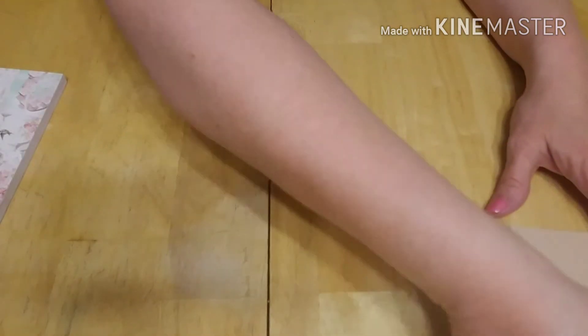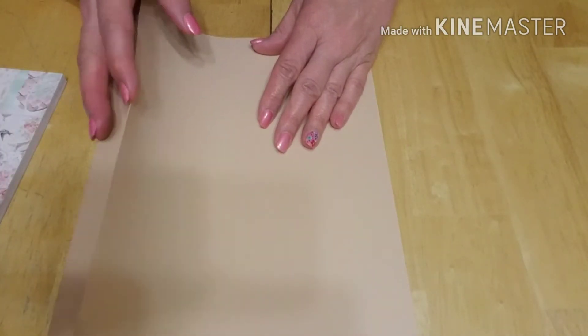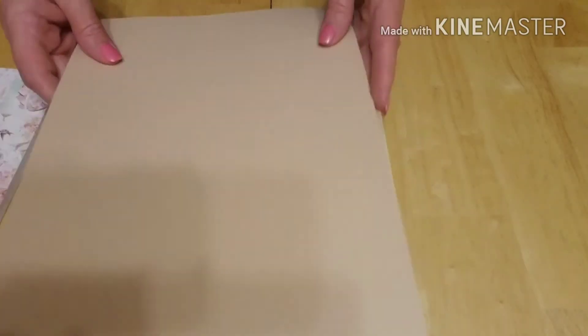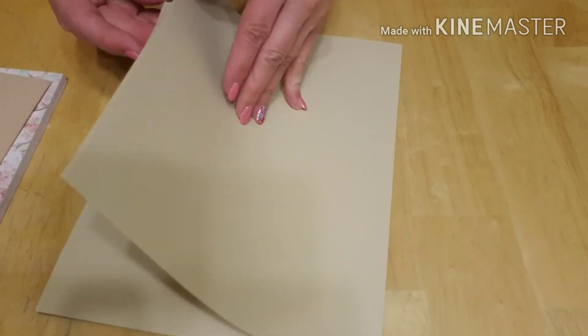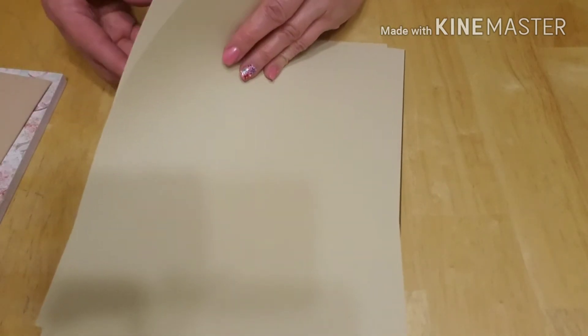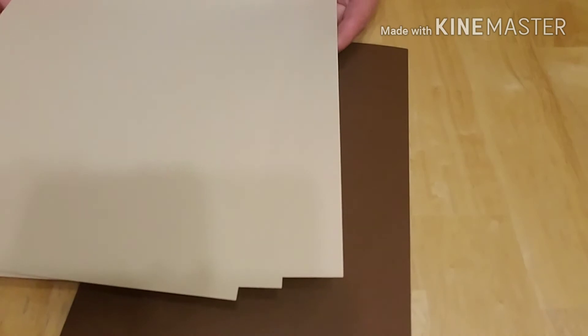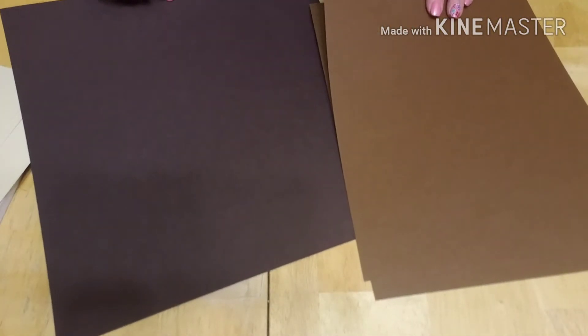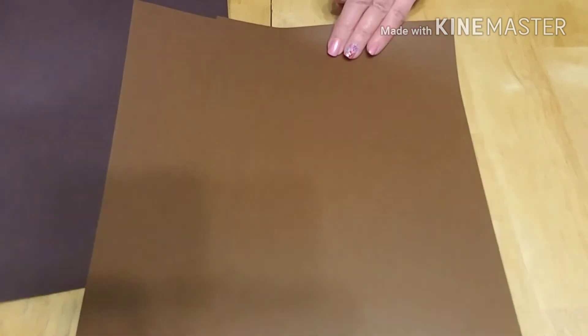Then I actually went to Hobby Lobby because I wanted to do some cut outs with some dolls and I needed some flesh tone paper. So I picked up three of this tone at 49 cents a piece, and they were 50% off. Then I picked up two of another tone. And then I picked up some hair tone colors — two of the darker browns and two lighter browns for some hair. I already had some black. So that was what I picked up from Hobby Lobby.